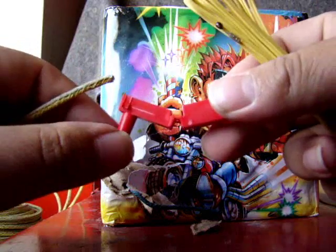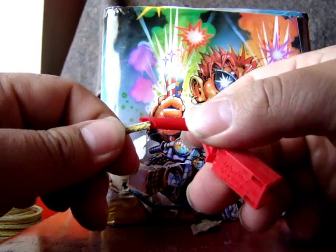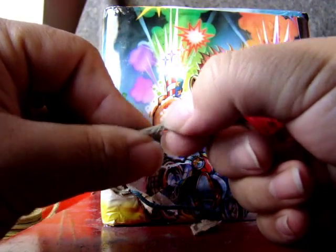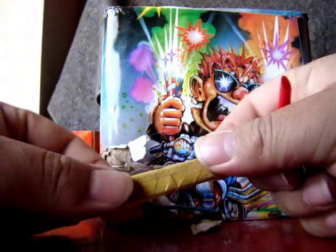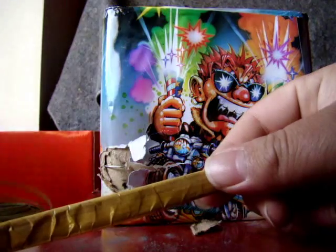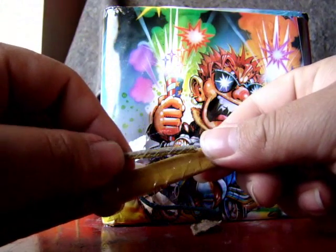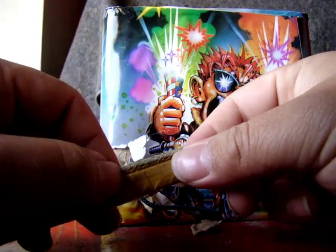I'm pretty sure you can shove a piece of quick visco in here too, but the quick visco I have here is kind of thick. What you can always do is get a piece of quick match, shove it into your QuickFire Clip, and then shove in the piece of visco fuse or quick visco and tape it down. That's another way to pass-fire to the fuse.